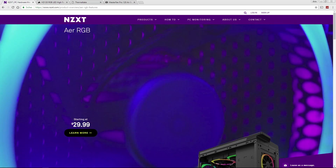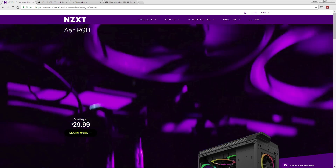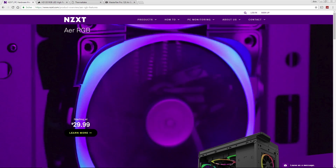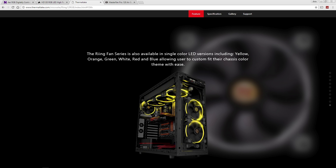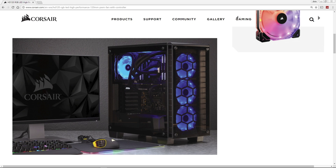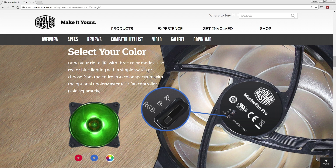If you're looking for RGB LED fans, you can choose between different companies like NZXT with their Air RGB fans, Thermaltake with the Ring series, Corsair with its HD series, and Cooler Master with the MasterFan Pro series.